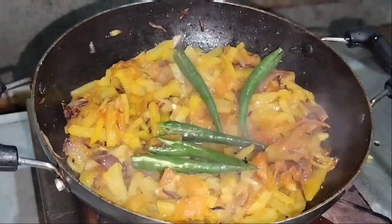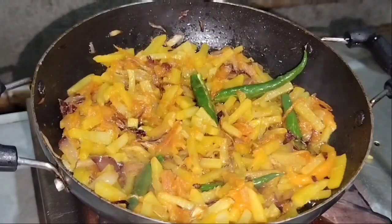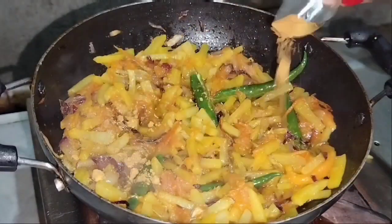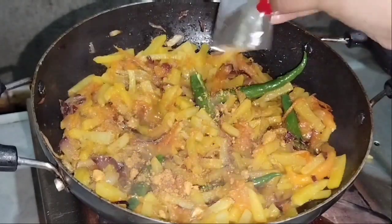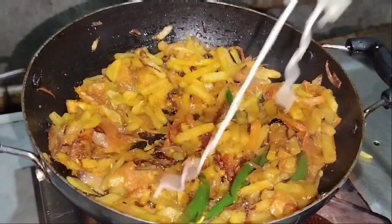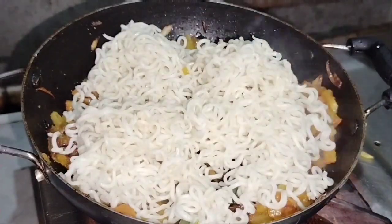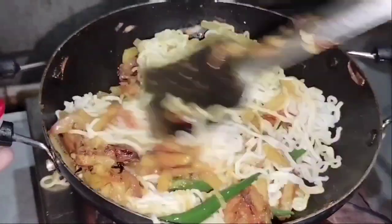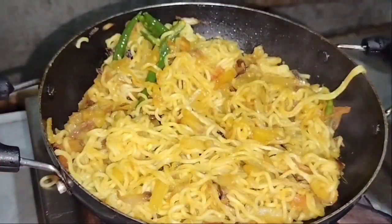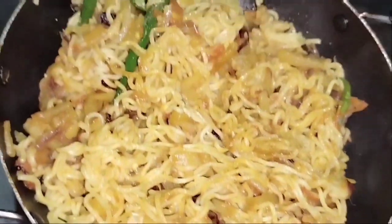We will add 5 green chilies and cook it well. Then we will add 1 Maggi masala packet and cook it well — it will taste better. Then we will add the boiled Maggi, mix it all together, and cook. It is a bit hard to mix, but I have done it. That's it — thank you!